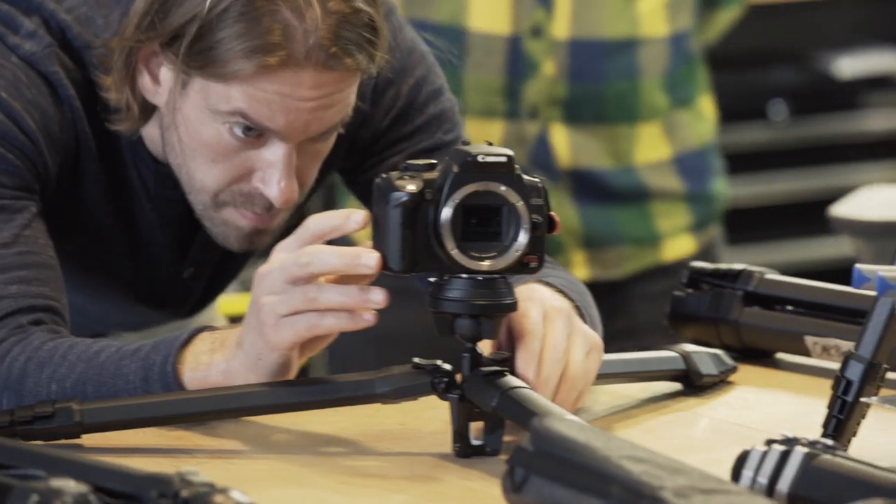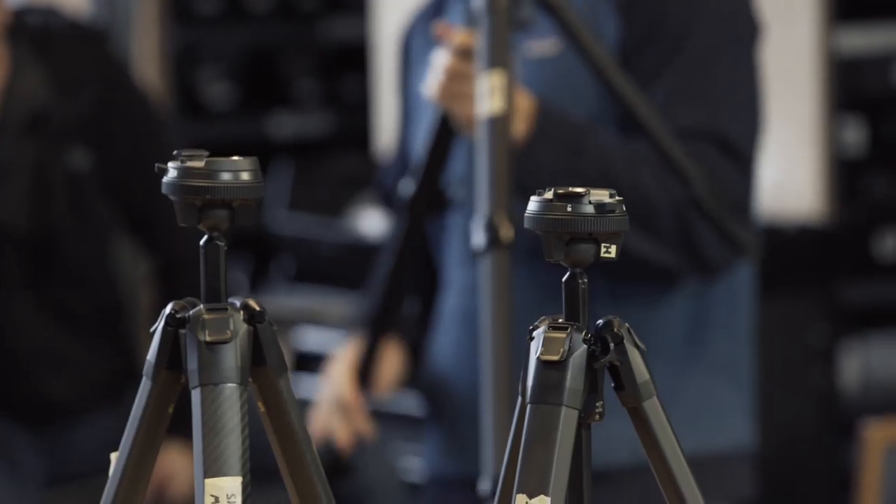It's our mission to make the best things. How do we do it? Hire the best people. In the words of our brilliant engineers, this is the story of the Peak Design Travel Tripod.